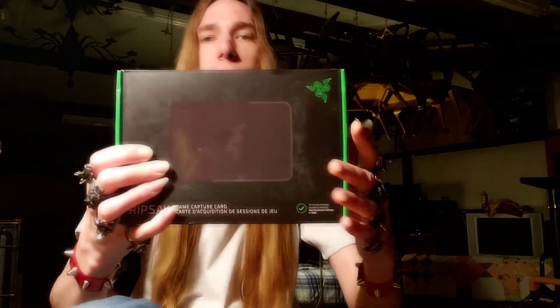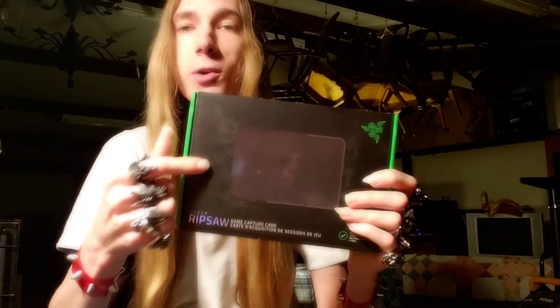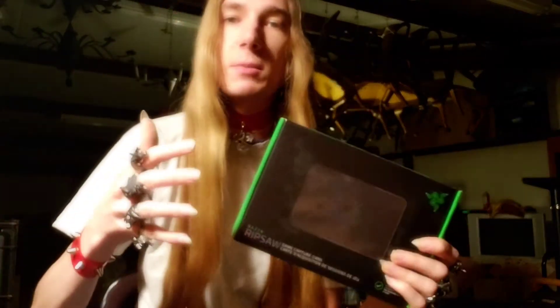If any of you guys have any pointers on how to get this card to work, hit me up in the comment section. Please leave me a comment with some info on how to get this thing to work, because I've been scratching my head and I can't seem to get it down.